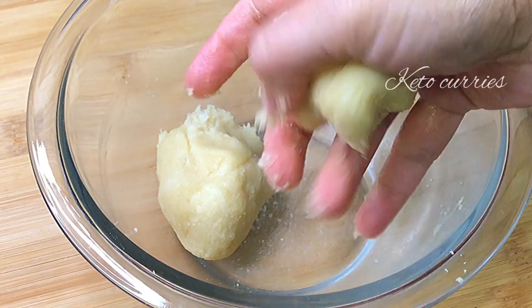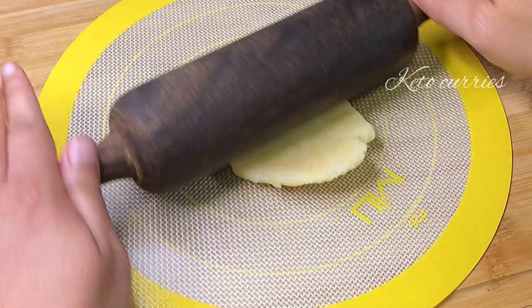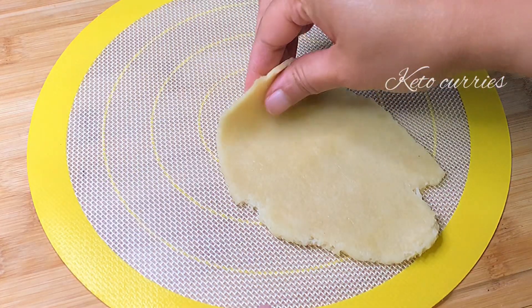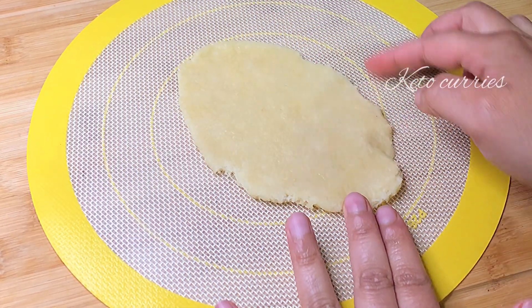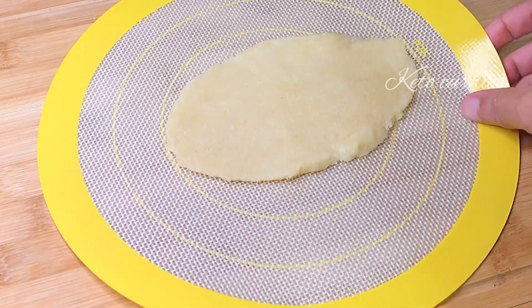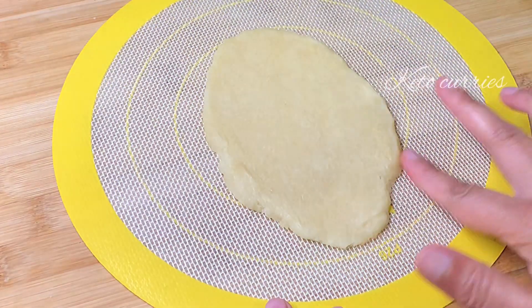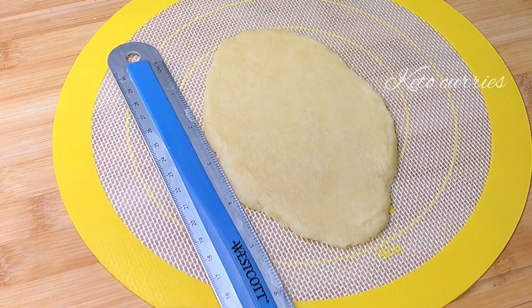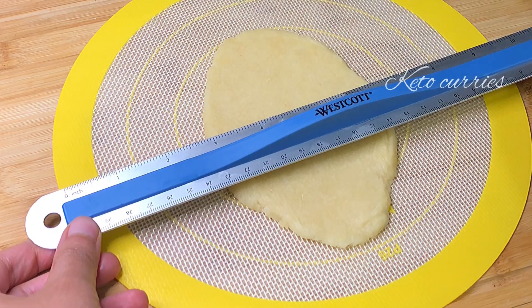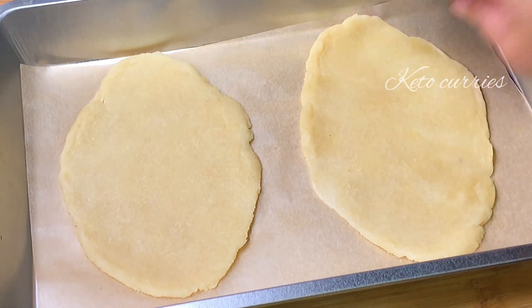Shape the dough into balls and we are ready to roll them. I'm going to roll them on a silicone mat so they don't stick — you don't need to grease the mat before rolling. Naans are typically an oval shape, so when you see the dough breaking a little, use your fingers to maintain that oval shape. Make sure to roll the dough slightly thick — this naan is approximately six by four inches.